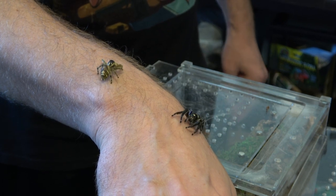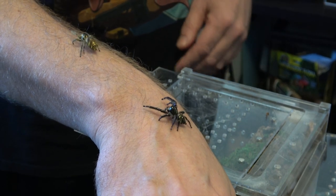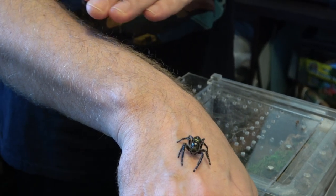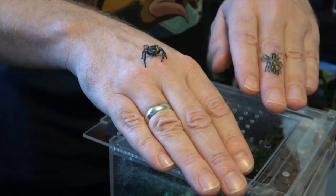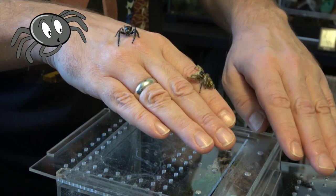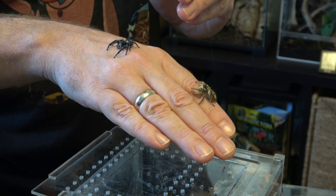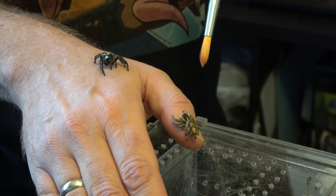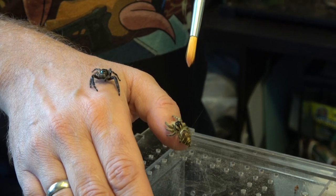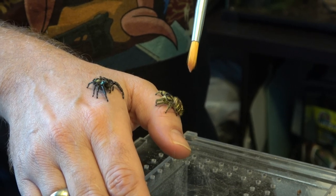For jumping spider care, using Hyllus diardi as an example: you want to keep them arboreal with lots of places to hide and climb. Jumping spiders get stimulated by colors, so a live plant or something colorful in the enclosure is a great idea. Feed them once, sometimes twice a week — flying insects work really well for juveniles, and smaller crickets do fine too. You don't want anything too big that could bite back. These spiders come from the tropics, so keep about one to two inches of substrate constantly damp.